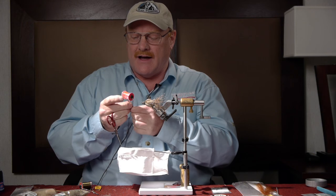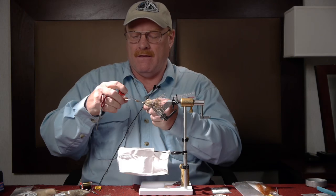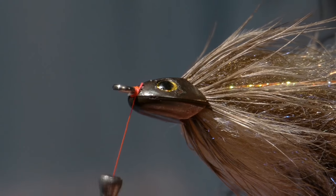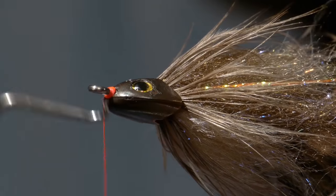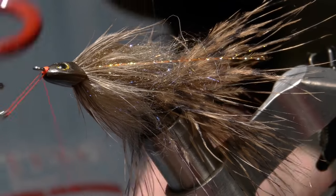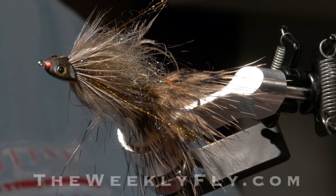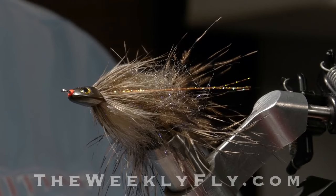The last thing I want to do is give this a mechanical lock on the front of it, so I'm going to build up a little thread dam right there. I like to put a little hot spot on the front of the fly, so I'll use this fluorescent orange thread — I call that my fly lipstick — to get a little bright mouth on the fly. It's just big enough that it's larger than the opening in the sculpin helmet and it'll help hold that on there a little bit better.